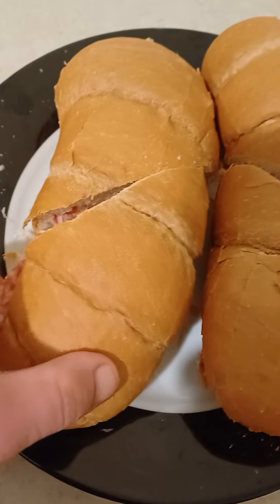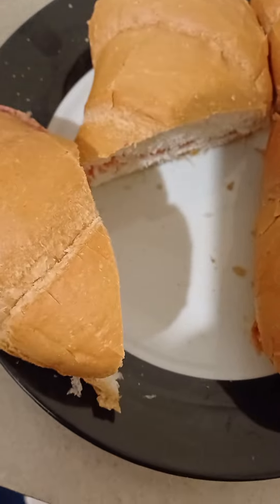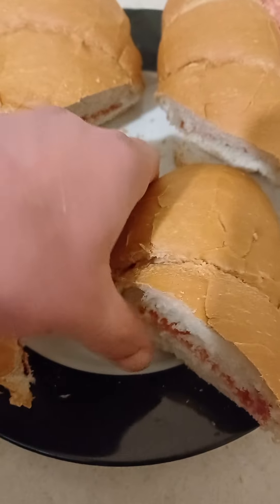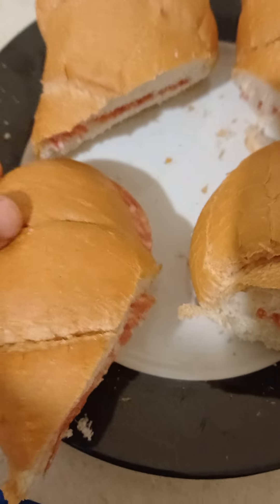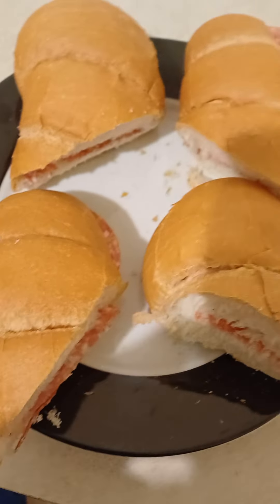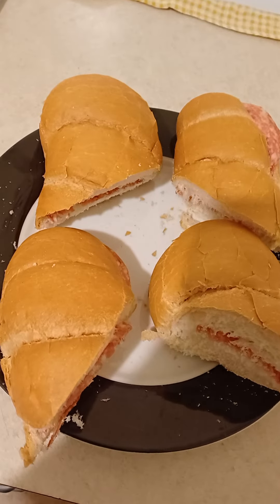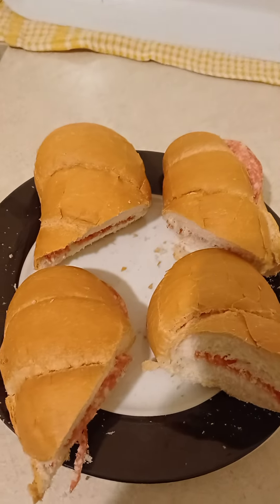That's it — beautiful! Just make it look nice. Absolutely fantastical. It's very hungry in the morning, you know, he likes to eat. Bon appétit! Thanks guys for watching — see you later!